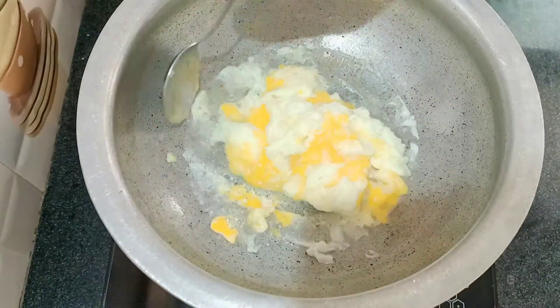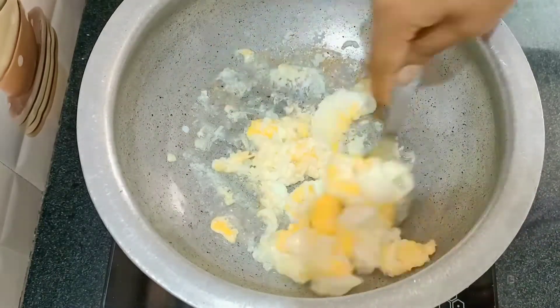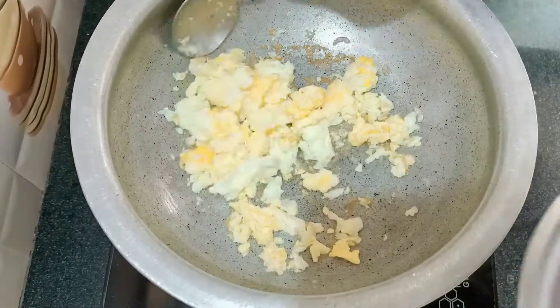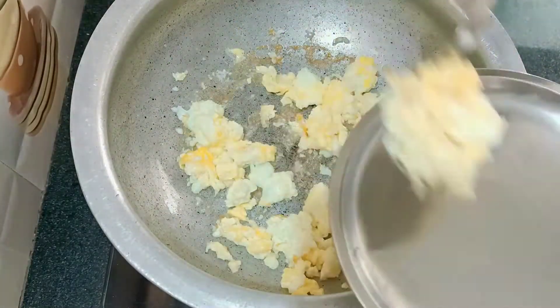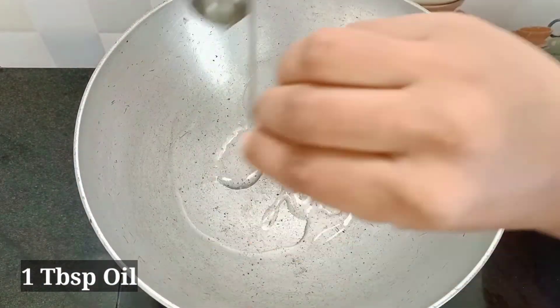Let's fry the egg. I will use two eggs for one pack. Let's fry the egg in the pot. Put 1 tablespoon of oil.